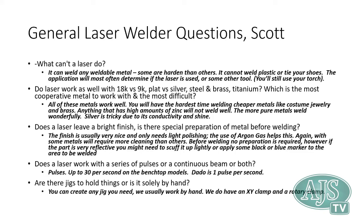All the welders fire pulse by pulse. The benchtop laser welders do up to 30 welds per second, the Datto laser does 1 weld per second, and the Orion pulse arc welders do up to 5 welds per second depending on the model.